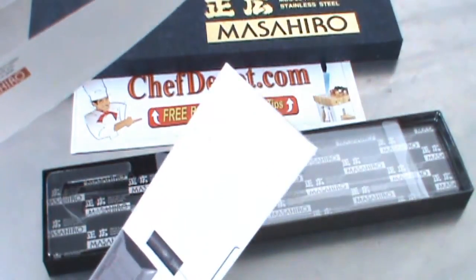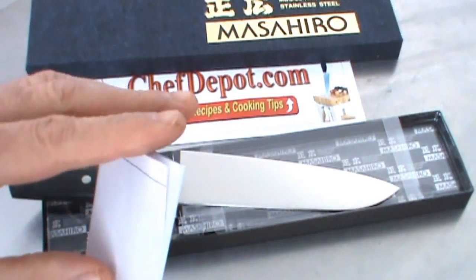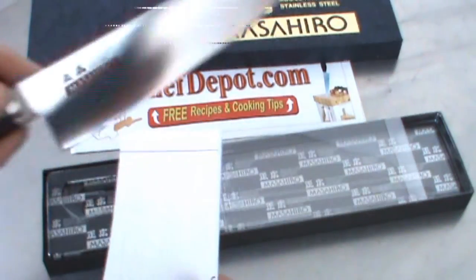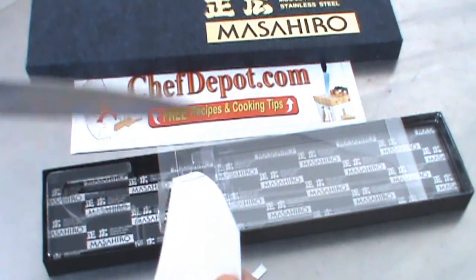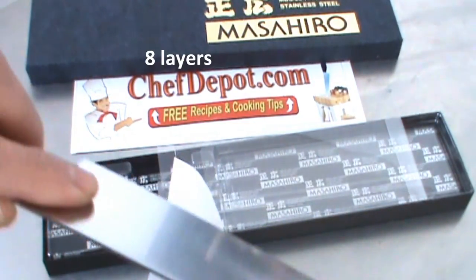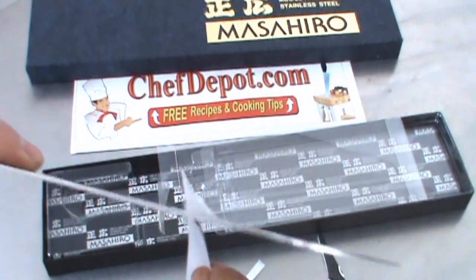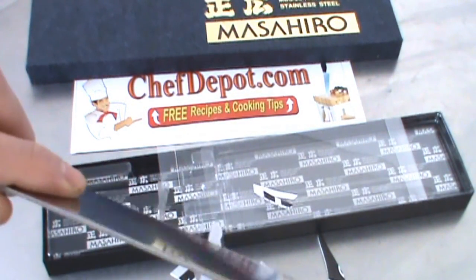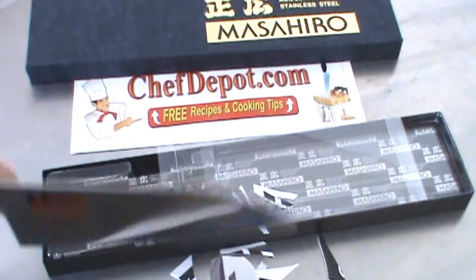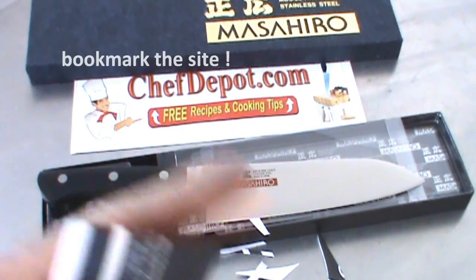Right out of the box, a lot of people wonder about sharpness. Here is about an eight-sided piece of paper. I'm going to show you just how sharp this is right out of the box. I don't think you need anything sharper than that unless you're shaving your face — and this knife probably would do that. So check it out. Thanks for watching. Visit your sponsor, ChefDepot.com.